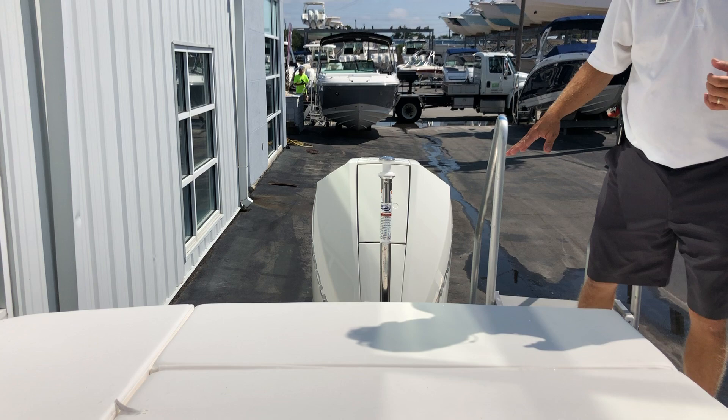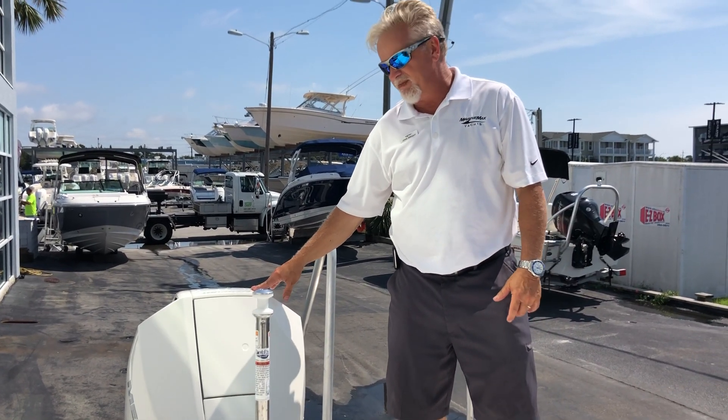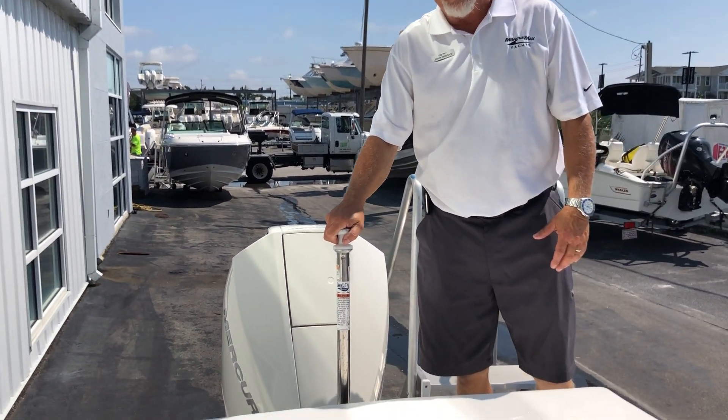Beginning here on the transom, this boat is equipped with the new Mercury 200 in the white trim. Gives it a great look. You also have your ski pole here on the transom.